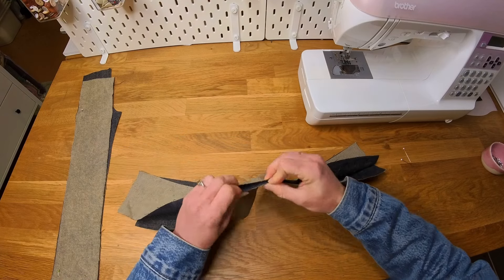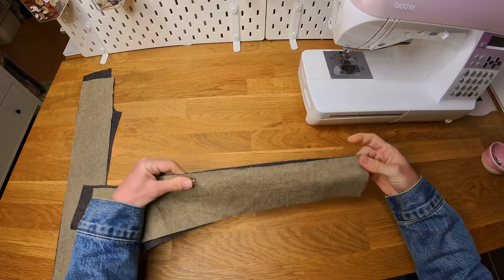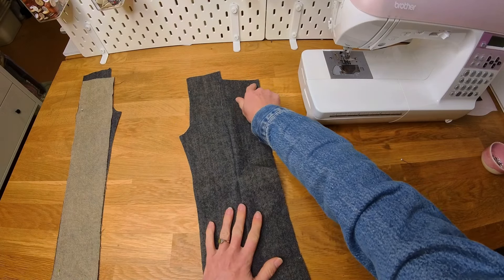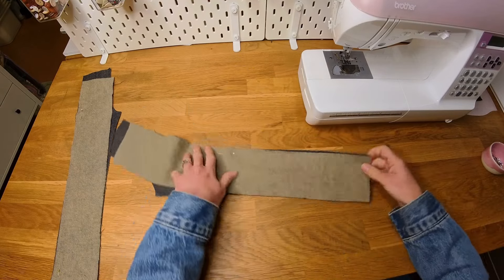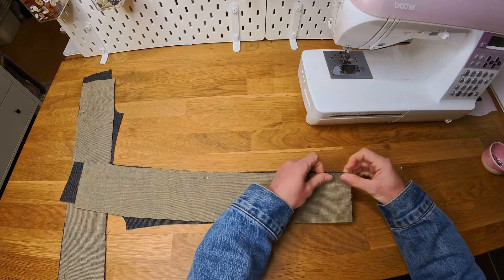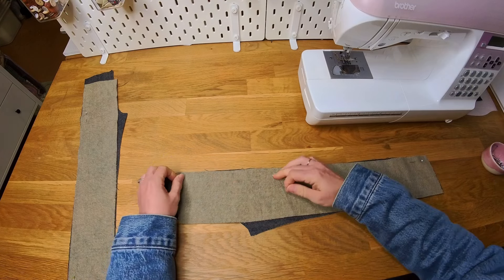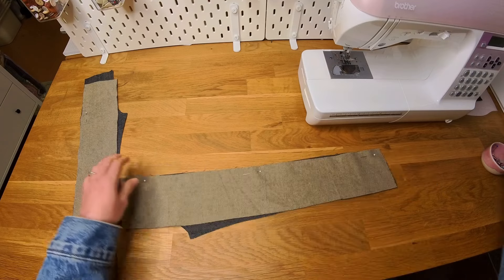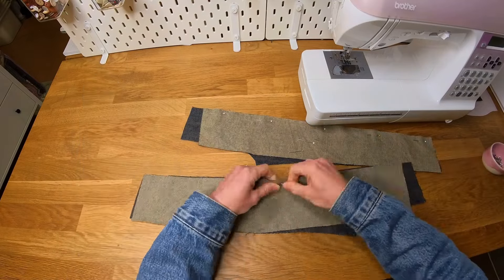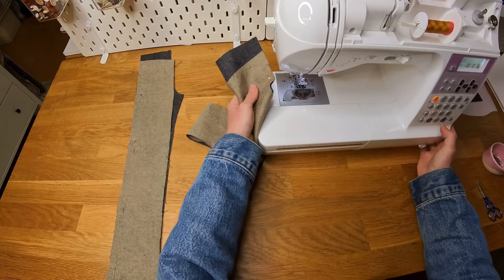The first step when sewing our front panels is to pop the panel pieces right sides together. You'll notice the side piece, if you're doing the pocket version, is shorter up the top — that is where the pocket cut-out is, so that's intentional. If you aren't adding a pocket at the front, your front piece will go all the way up to the top. I'm matching the notches and then matching at the hem and at the top, then popping a pin in between each of these.